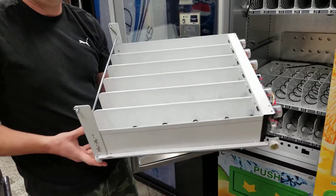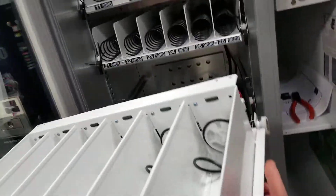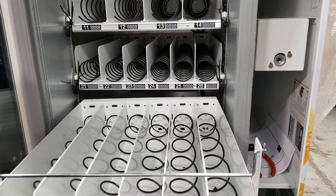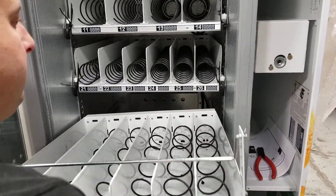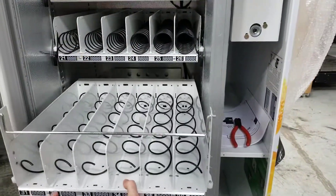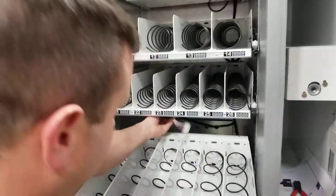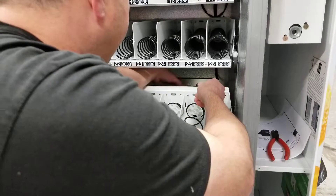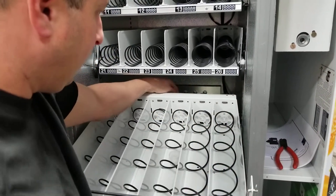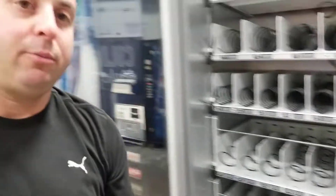To put it back in, just line up the wheels on the side onto the track. Drop it in — you have to kind of lift it up — and you will have to plug the harness back in. You'll see the connector here and you just connect them in. Drive that in, lock these in place, and that's how you remove the shelf.